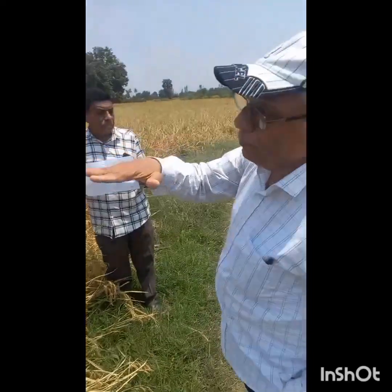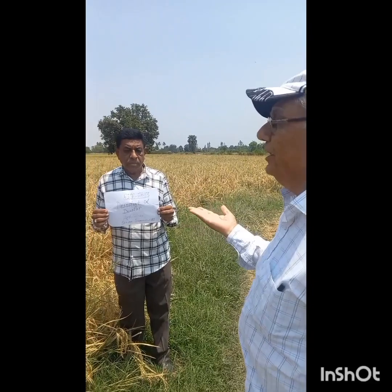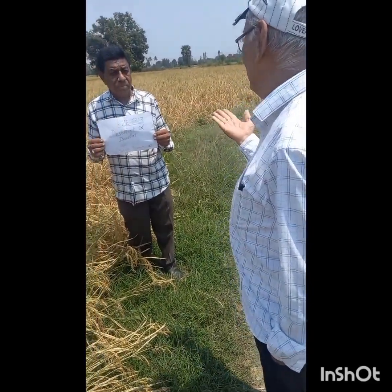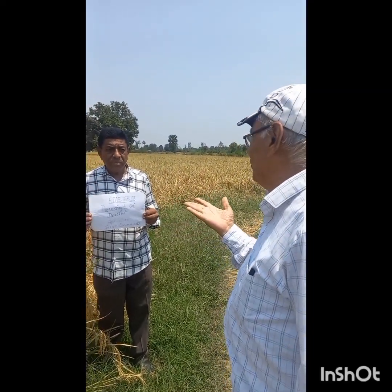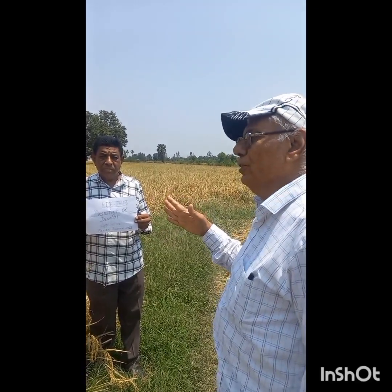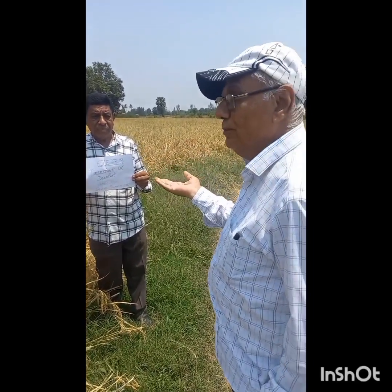When the rice crop falls down — lodging — then there is difficulty in harvesting, and we lose 10 to 20 percent. At present, the labour crisis is more, so all the farmers are harvesting the rice crop and wheat crop through the harvester.